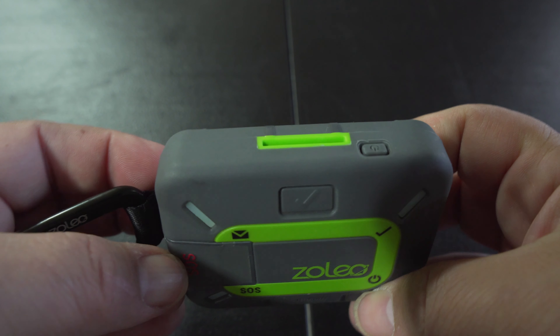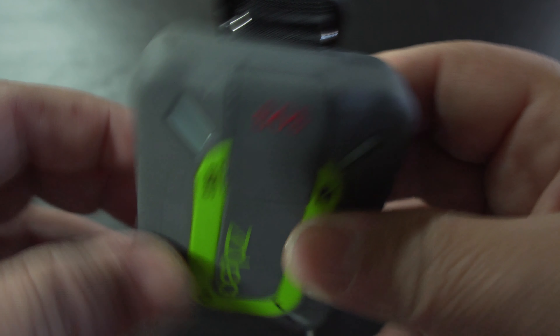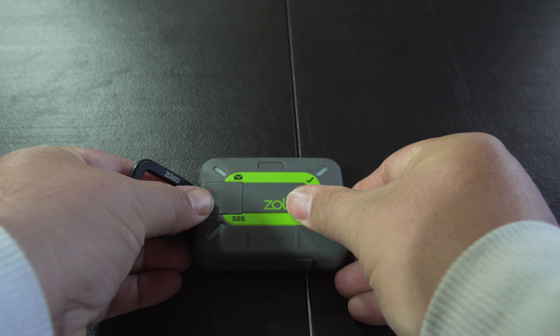This device is similar to a Garmin inReach. It does use the exact same Iridium satellite network that Garmin does. I picked up this device about eight or nine months ago and have used it pretty consistently since then.